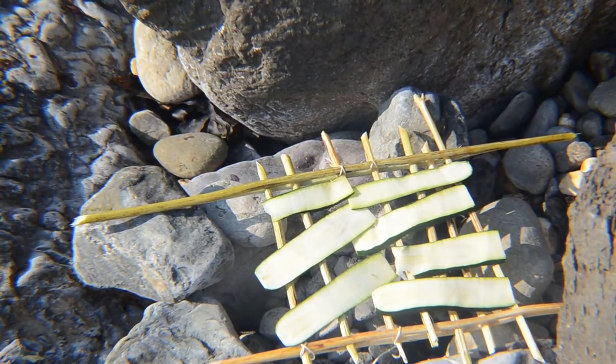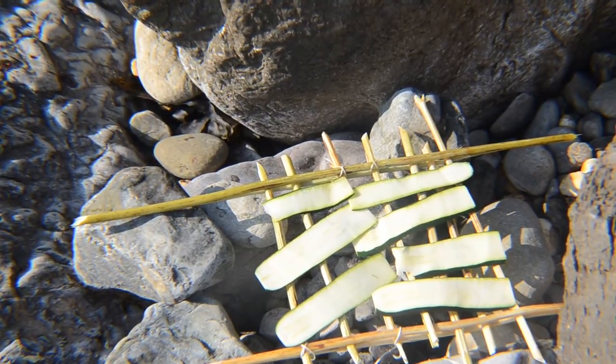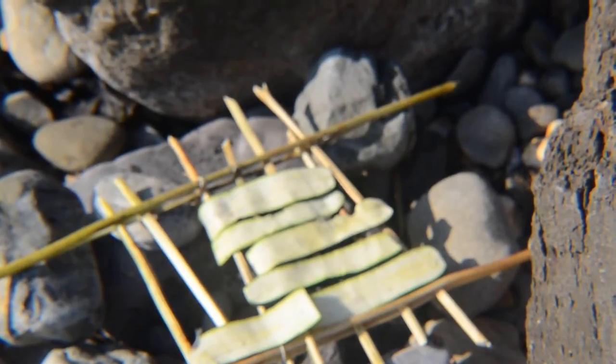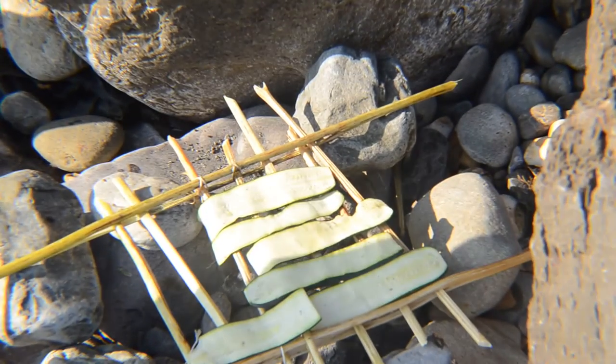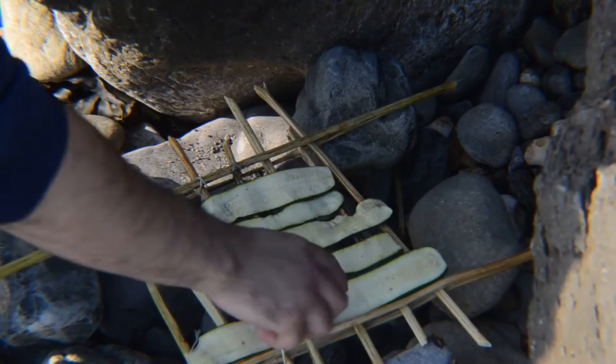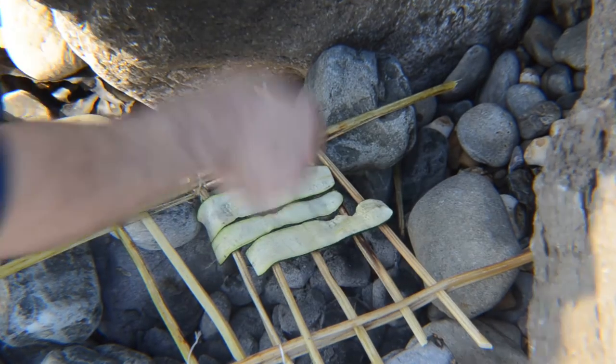There they are — hopefully they'll get some charred lines now that the fire is strong. The fish doesn't need strong fire. I didn't manage to put any grill lines on them, but I got them cooked a little bit, a bit dry. So I'll take them out now — I don't want to waste a lot of time with that and then have no fire for cooking the actual fish.